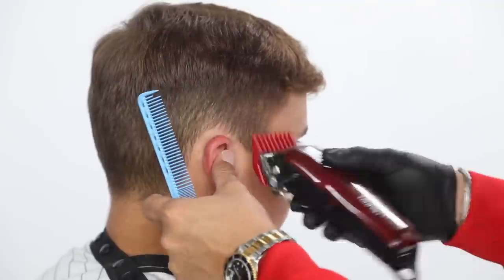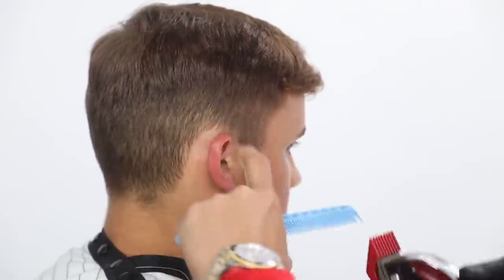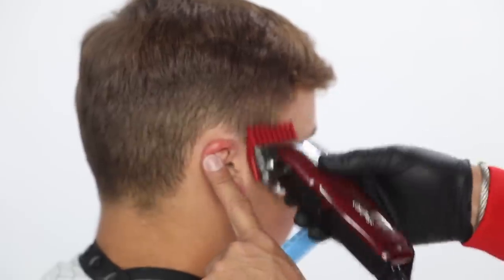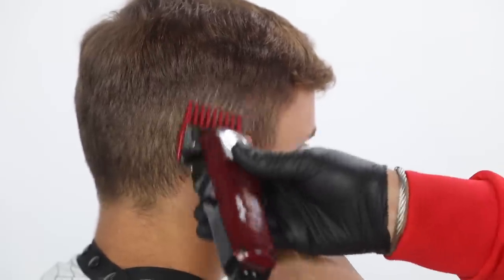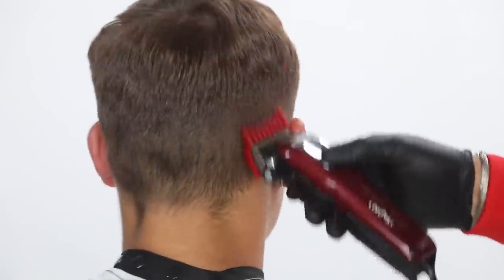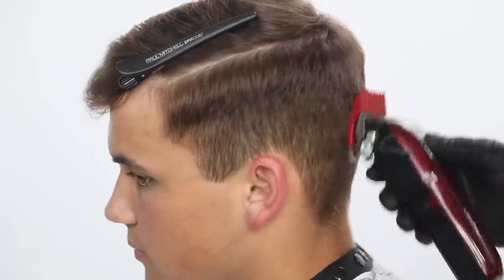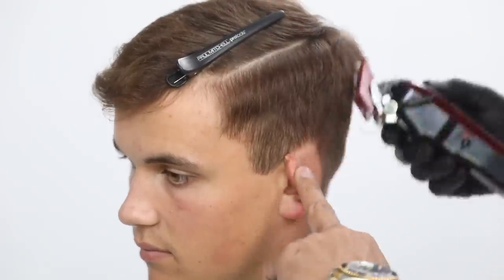Working my way all the way around to the opposite side. As I continue that, I then close the lever and then work my way counterclockwise towards the opposite side, focusing more on that back heel of the clipper.